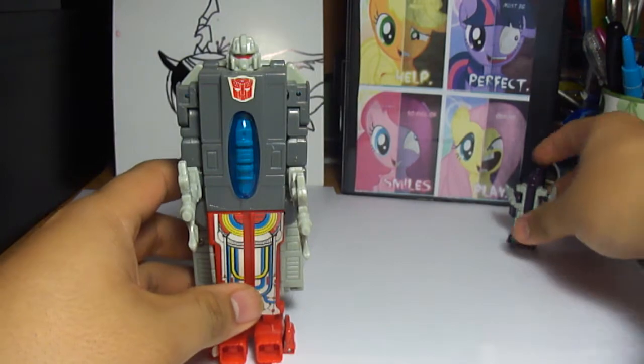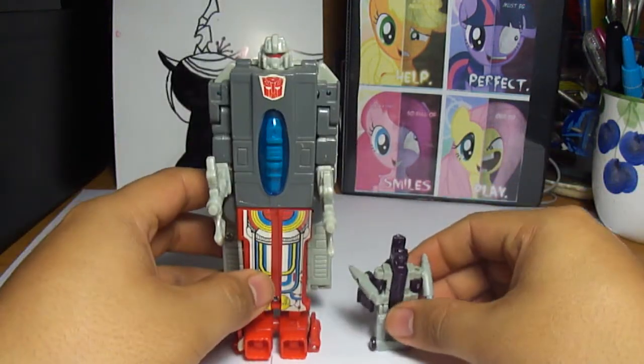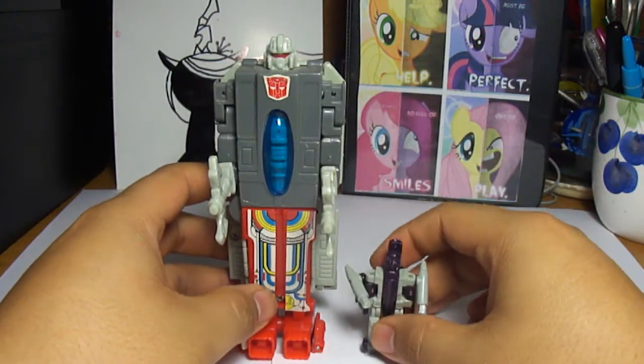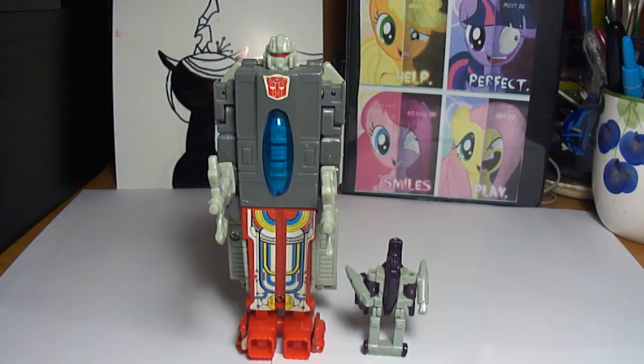But yeah, that's my review of the bootleg Broadside and Flat Top. I don't know why — like I said — Flat Top is a Decepticon and it came with an Autobot figure. Anyway, I hope you guys enjoyed this review. Stay tuned for more awesome reviews from GhoshyDude, and I'll see you guys later.